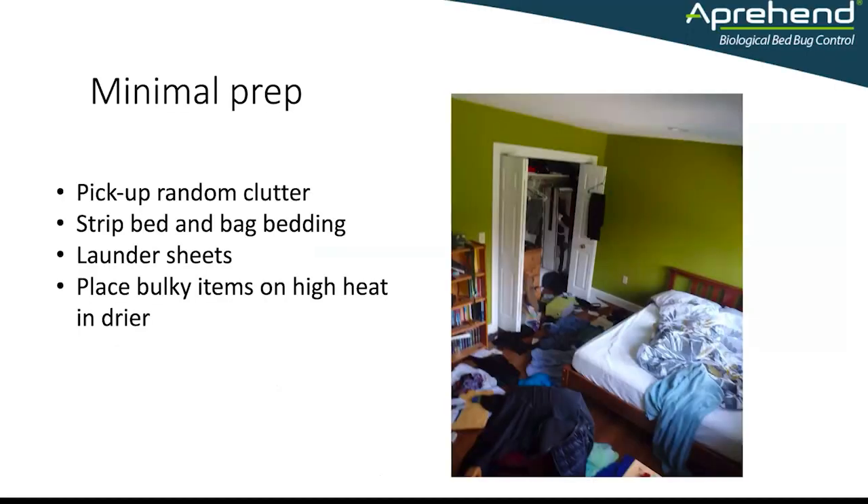So minimal prep means: pick up the random clutter, strip the bed and bag the bedding, launder those sheets and bedding, and place all of these bulky items on high heat in the dryer.